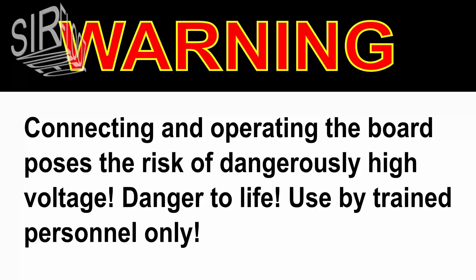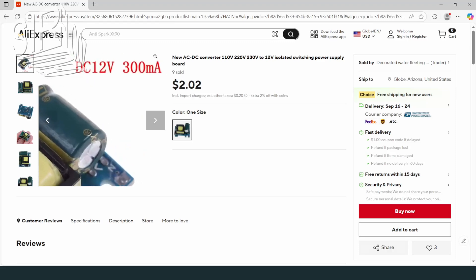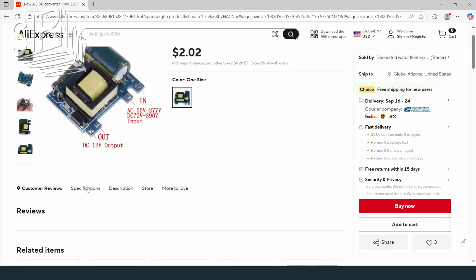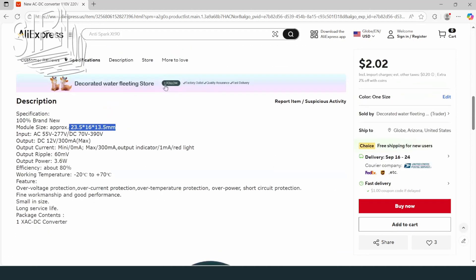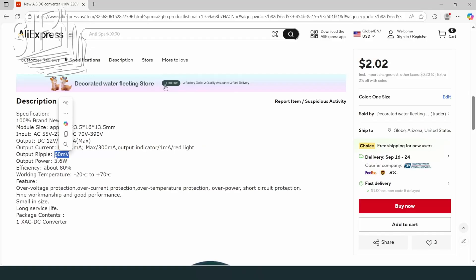Warning: connecting and operating the board poses the risk of dangerously high voltage — danger to life. Used by trained personnel only. I bought this one from AliExpress. The maximum output current is 300 milliamperes. The base dimensions are only around 24 by 16 millimeters — about the footprint of a postage stamp. The output voltage ripple is said to be only 60 millivolts, which would be a good value. The maximum output power is 3.6 watts, and it's cheap too. The link is in the video description.